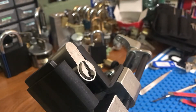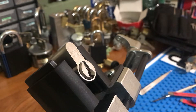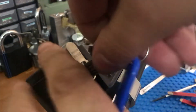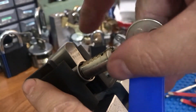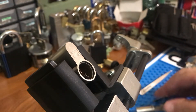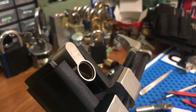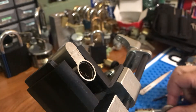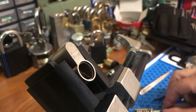Let me try to put that in... too tight, and still turn the cylinder. Oh what the - well, I got it open! So I guess we can look at the pins.